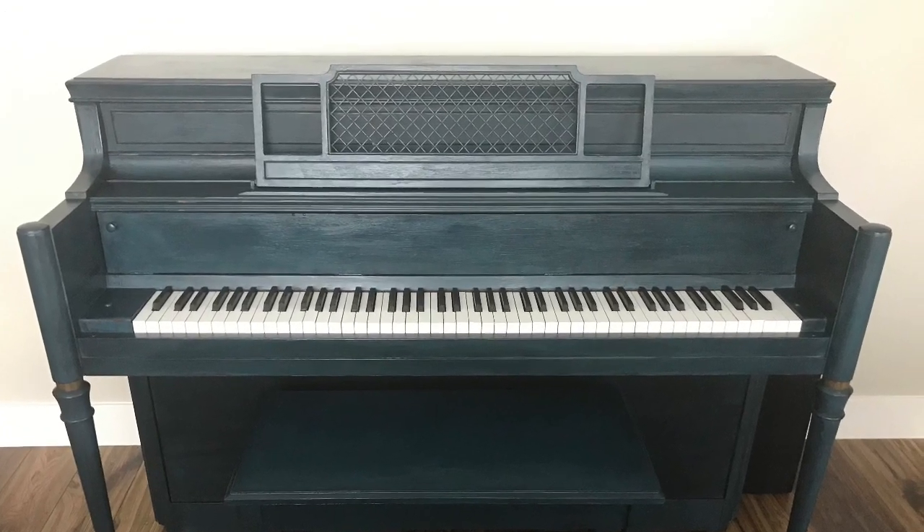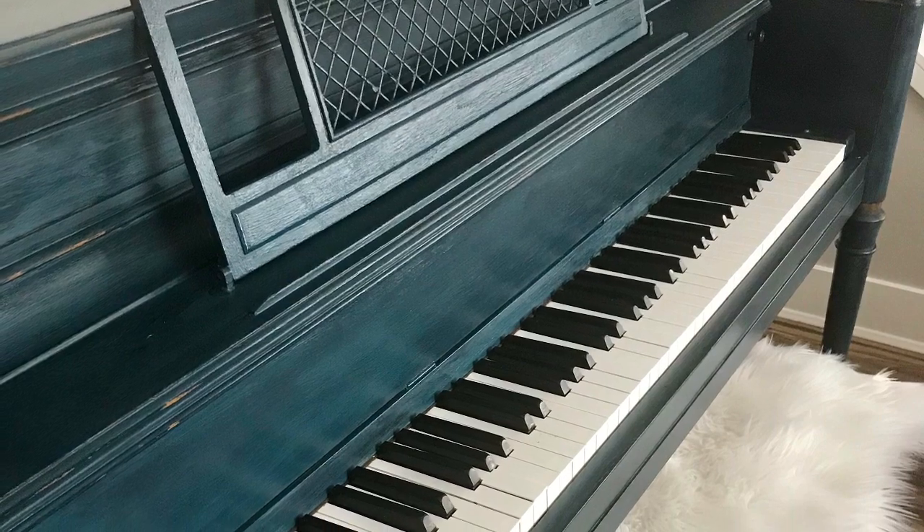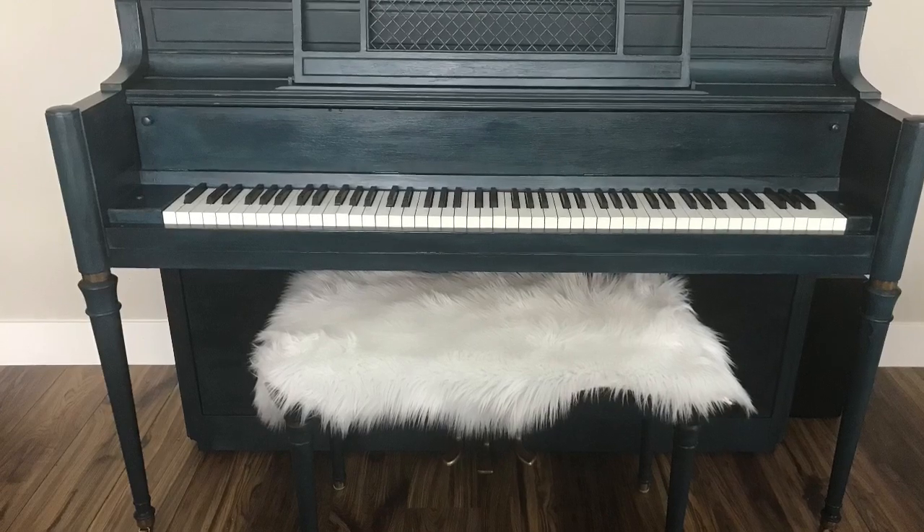I'm glad I made the effort to personalize our piano and I encourage you to give it a try if you've been wanting to as well. Thanks for watching. Please like and subscribe for more DIY videos to come.